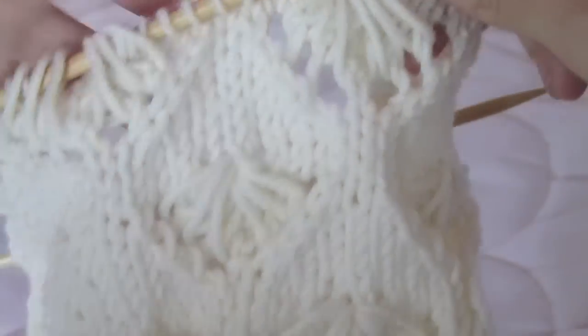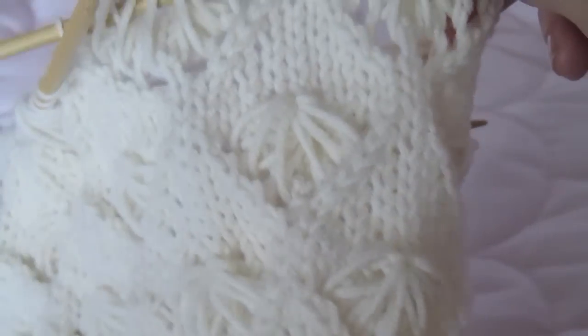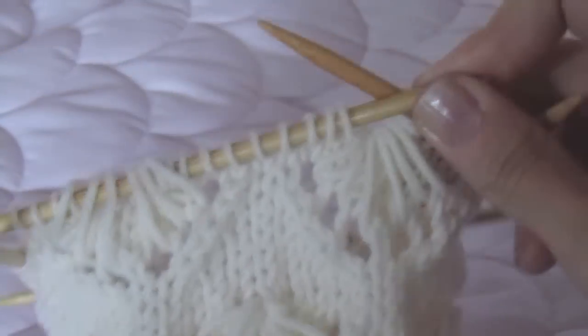If you'd like to knit this pattern, you can find it on the laylock.org website. Happy knitting!